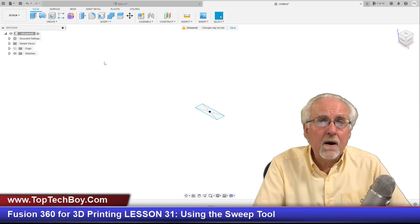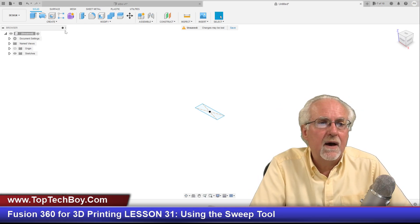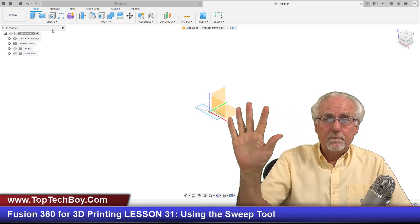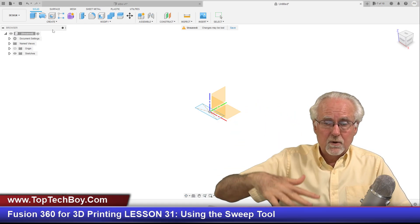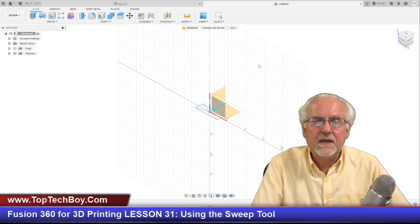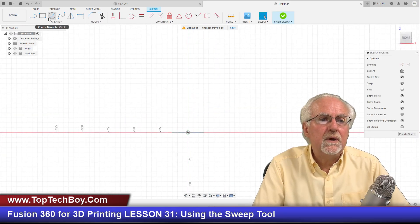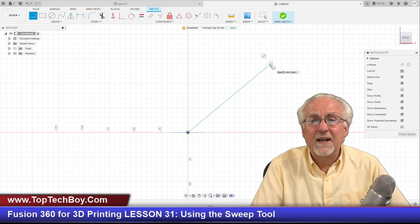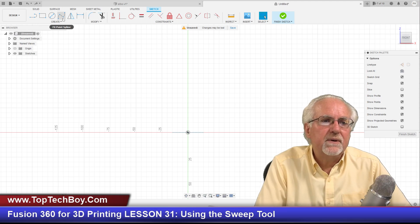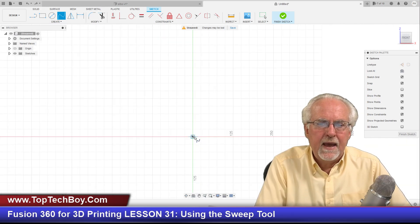Then I'm going to say finish sketch. Now what I'm going to do is draw the path along which I want to extrude that shape. I'm going to create a new sketch, but this sketch needs to be in a plane orthogonal to the original sketch. The original sketch is here — I need an orthogonal plane, and a very good one would be the XZ or red-blue plane. I'll carefully select that, and then I'll get the spline tool and create a path for it to follow.